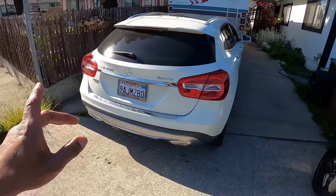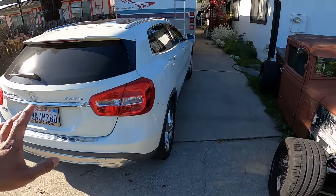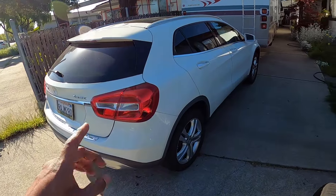Now we'll switch to another vehicle that's new to the channel — it's a GLA 250. We probably won't be doing much to this one, but we'll see in the future what kind of videos we may do on it.